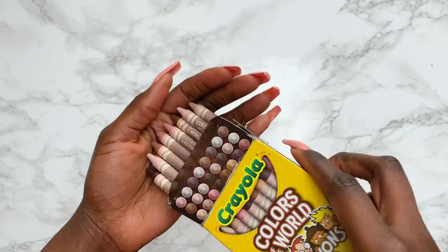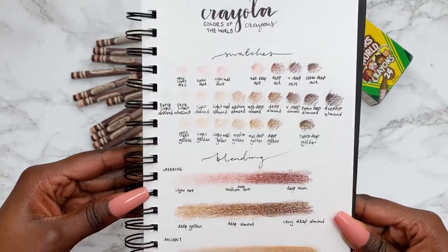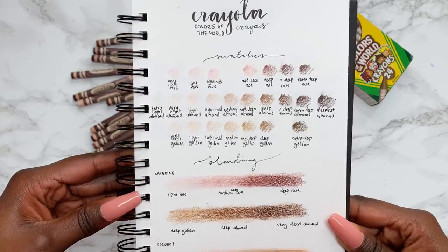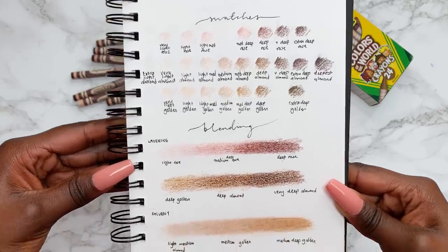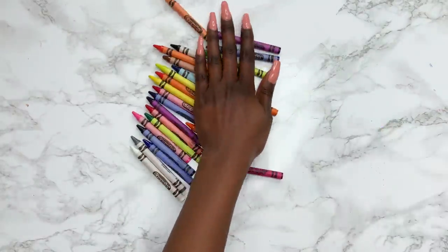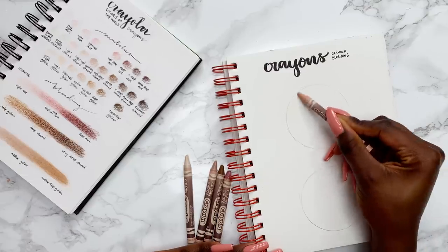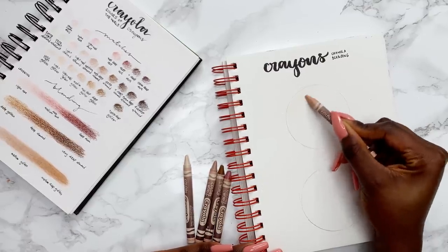The Colours of the World set has loads of different skin tone shades — such a great variety. Here are the swatches going from light to dark, grouped in rose, almond and golden. I really love using this bright set with the portrait set because all the extra colours will really help the artwork to pop.